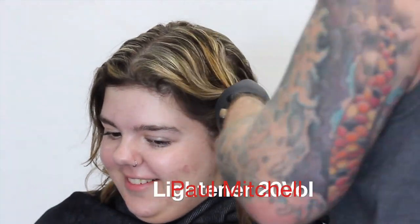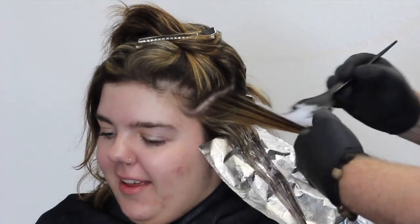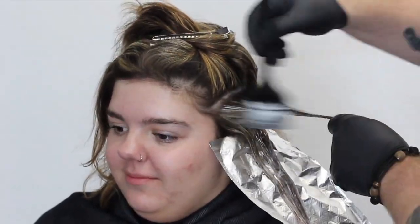I mixed up a lightener with the Paul Mitchell Synchro Lift and 20 volume. What we're going to do is run it over the whole thing — we're going to leave the roots out to give it a bit of a shadow effect. You can see I'm applying it pretty heavily, just saturating it all the way through. I'm working my way up the side section, starting on the front because I really want to get this pretty blonde.